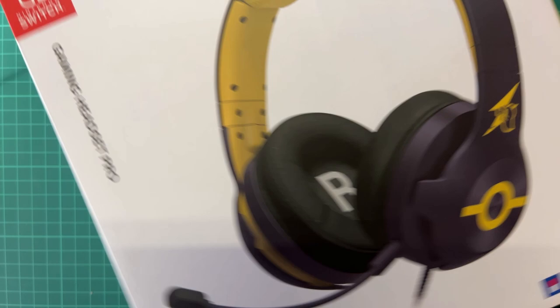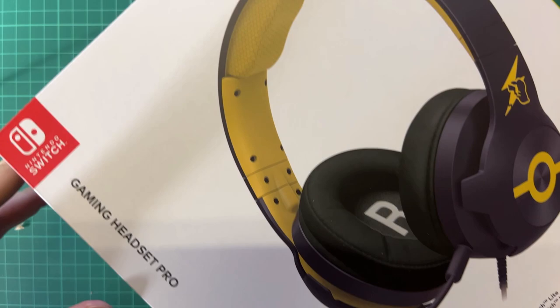Hello everyone and welcome back to another video. Today we're going to unbox the Gaming Headset Pro from HORI.